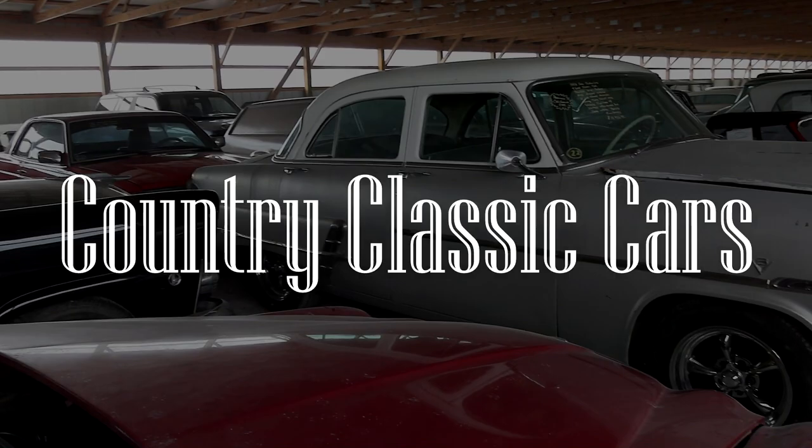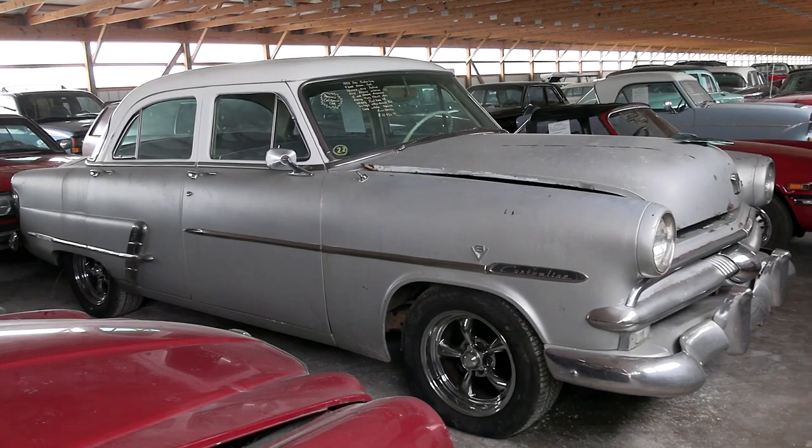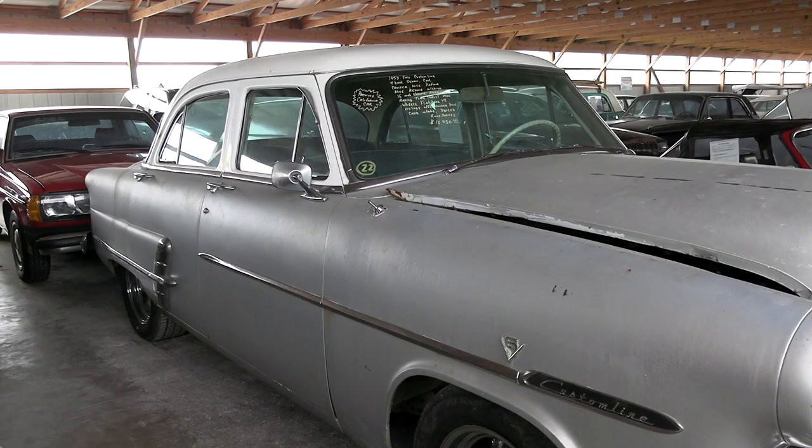Today once again I'm coming to you from Country Classic Cars here in Stanton, Illinois. Today I thought you might like a look at this 1953 Ford Custom Line sedan. This one is a bit of a hot rod so I thought we'd check it out here.